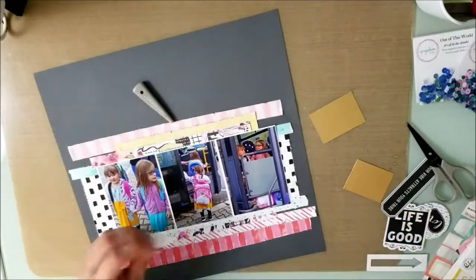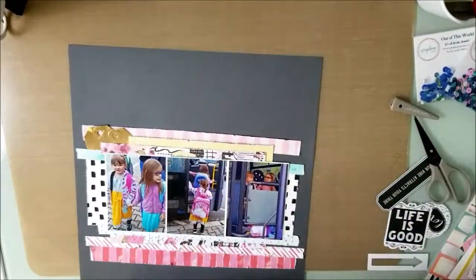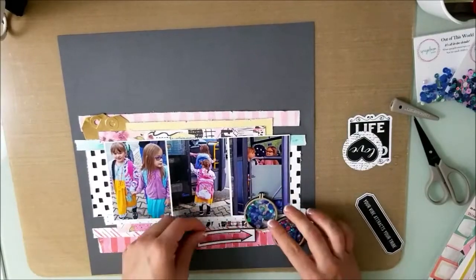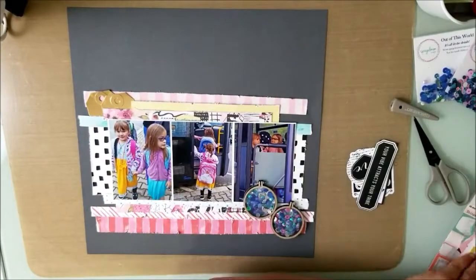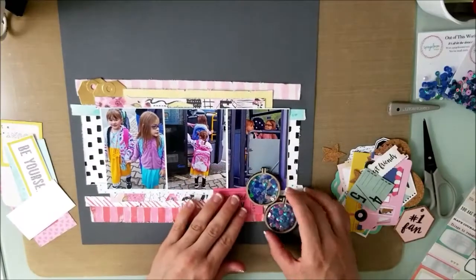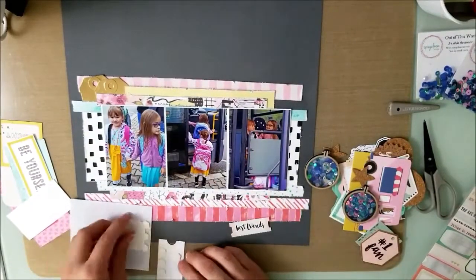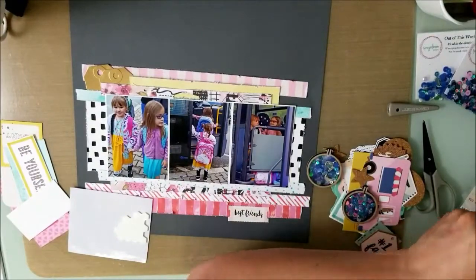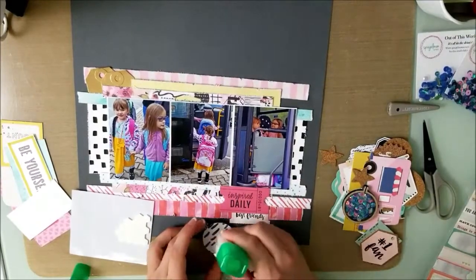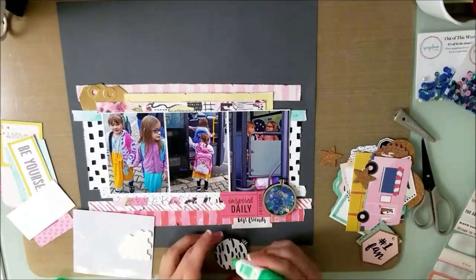I'm making tags and placing them here. I thought there were three gold tags — at first I was just going to leave two, but I do actually find the third one in a little bag. This little tag says 'Inspired Daily' and the other tag I placed is called 'Best Friend,' because these two girls were really good friends in school. They were in different classes but rode the bus together every day and talked constantly.